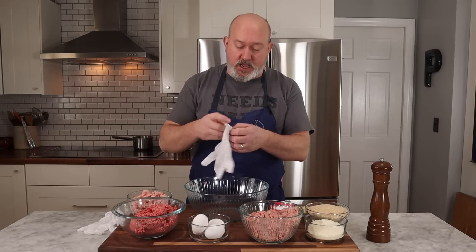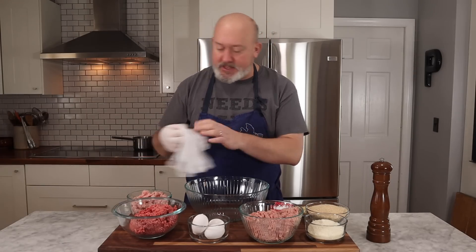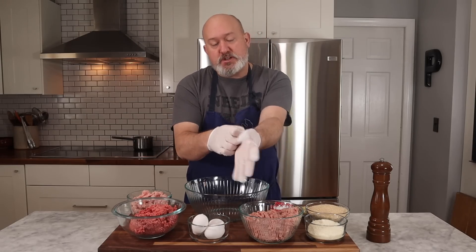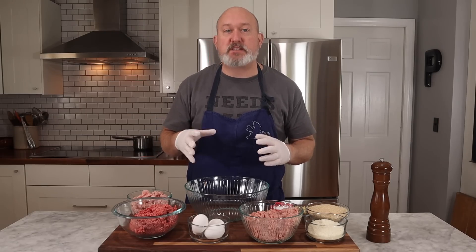Let's make the meatballs. I wear gloves because I mix them with my hands. There are a lot of people who feel you shouldn't over-mix meatballs, and I agree — you shouldn't over-mix them, but you should mix them well. We have a lot of ingredients here that are going to keep our meatballs tender, so if you mix them well, it's not a big deal.